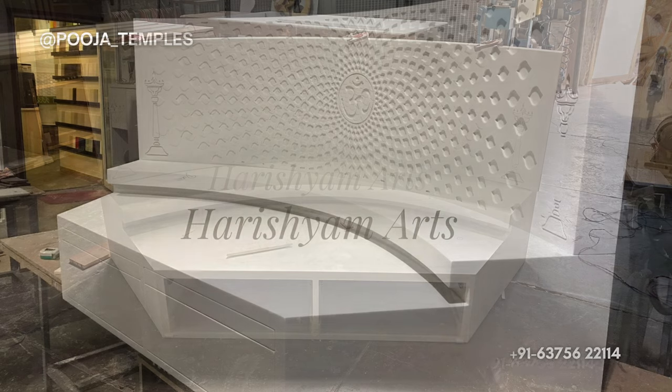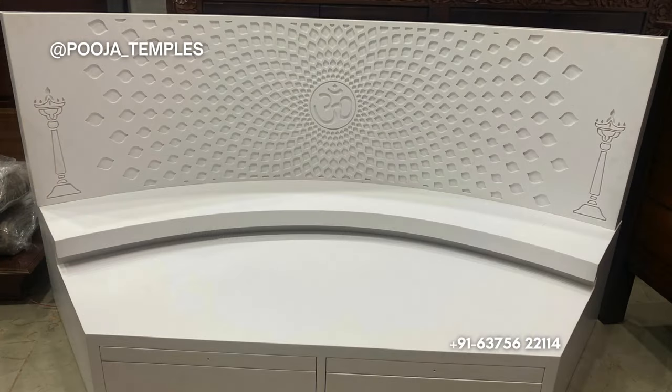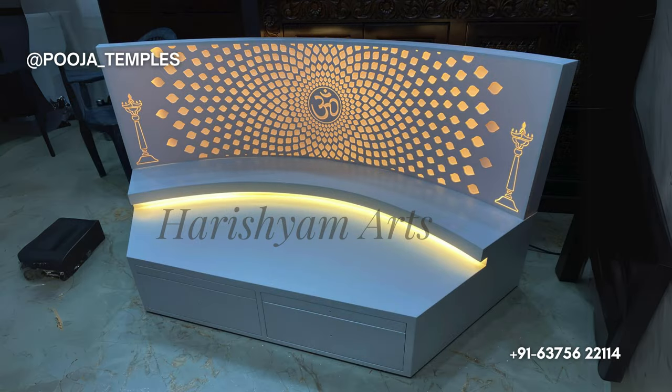The mandir is completed and we shared the pictures with the client for their approval — they were highly satisfied by the outcome. Then we gave the final finishing to the mandir. Now the mandir is fully completed with lights installation and all other work.